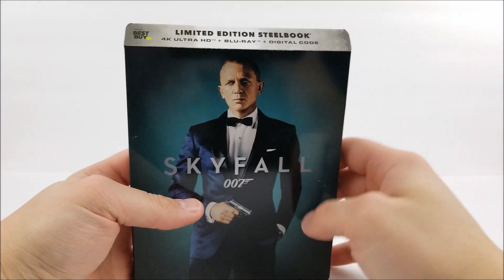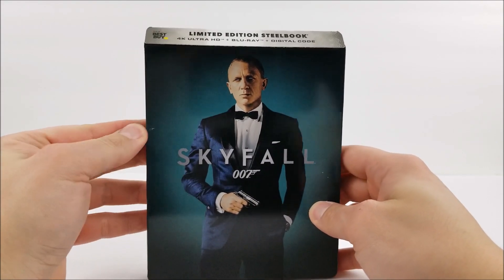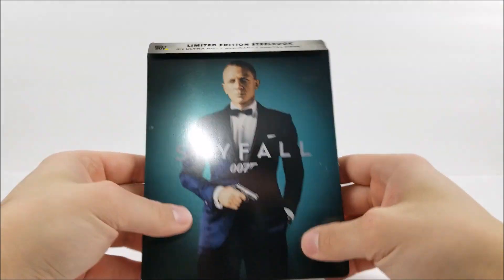Up at the top it does say it comes with a 4K disc, Blu-ray disc, and digital download code. And then you do have the 'Only at Best Buy' logo up there as well.